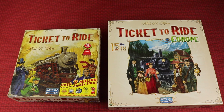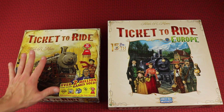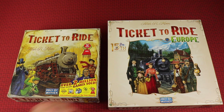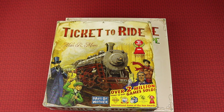I don't actually have the original Ticket to Ride Europe size box, but everything in Ticket to Ride Europe, the original, is the same size as the standard Ticket to Ride. Here's the difference between the regular standard Ticket to Ride — it would be Europe — and the 15th anniversary edition, so you can see how much larger the box is. And here they are stacked so you can see how much area is actually added.